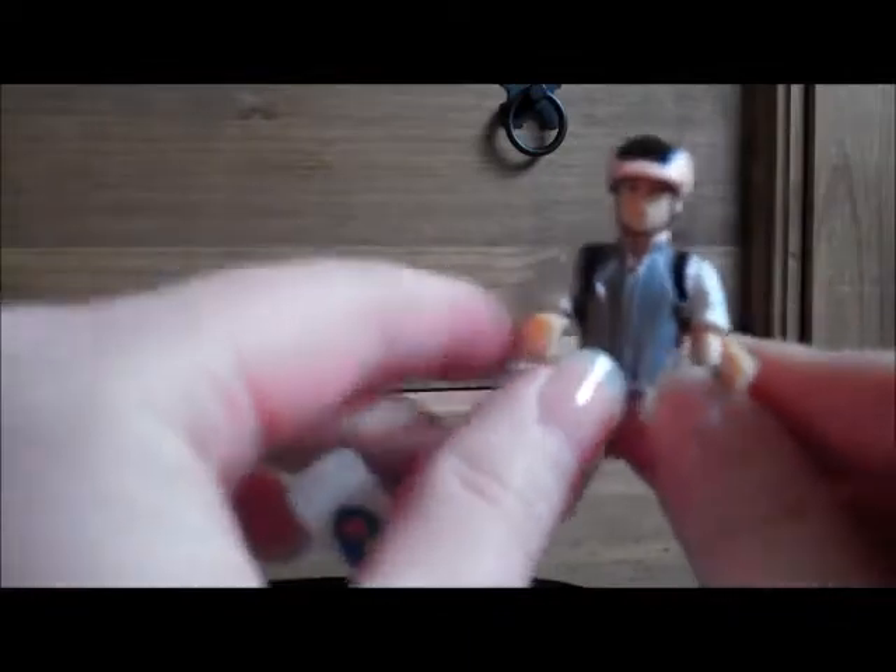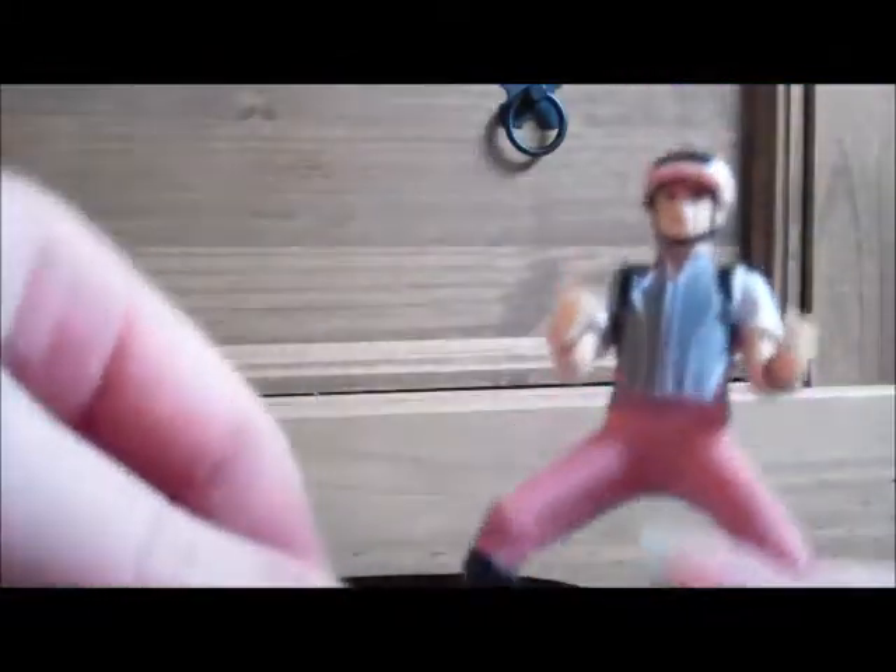I also got this rider from Otterly Horses. She is a Papo rider. She has a backpack on as well, which I didn't know — that might have deferred me from getting her. But I like Papo riders because of the way their hands are positioned — actual riding hands — whereas the Schleich ones are forwards like that, which makes the reins really awkward to attach. But yeah, she's really nice, I really like her.